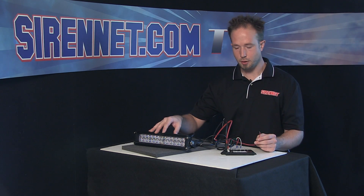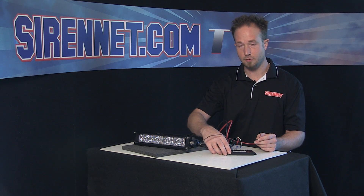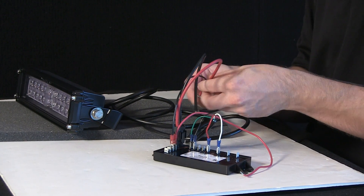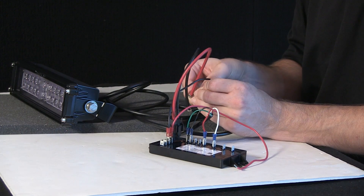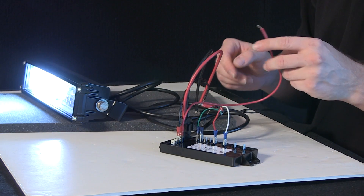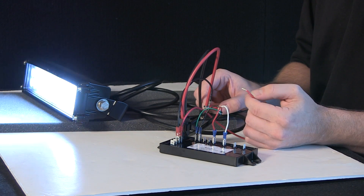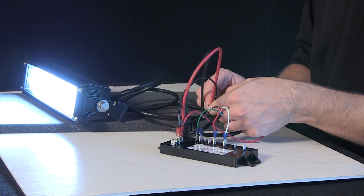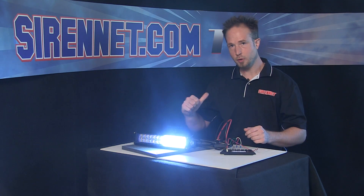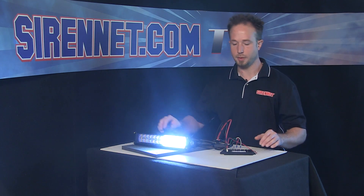Now that I've shown you the steady burn trigger and the flash trigger, I'm also going to show you how the module has a steady burn override function built right into it. I'll go ahead, take the wire, put the unit on and make it flash away. When I take the steady burn trigger, it overrides to steady burn. Take it away — back to flashing; apply it again and it overrides again. So when you arrive on the scene, you hit your scene lighting and this will disengage from warning mode and put you into illumination mode.